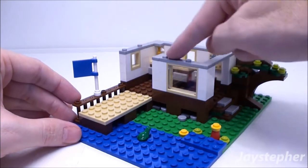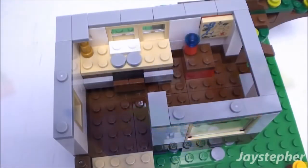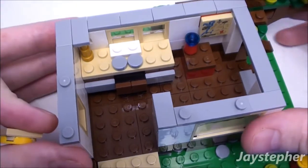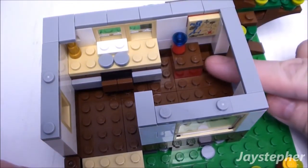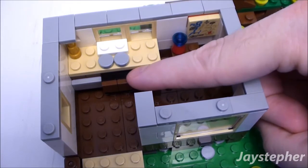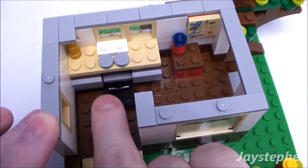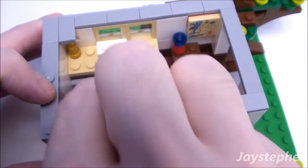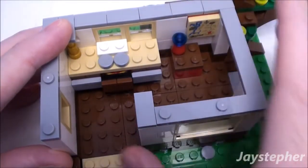Sometimes these two chimney pieces do tend to come off. Now let's have a look at the inside. On the top right we do have a map — this is printed on. Looks like this is a small table, and on the left we have a set of cabinets with an oven and a stove. The oven door does open up; it does accommodate one pizza. The door does close all the way — it is a bit tough to close, but it does close.